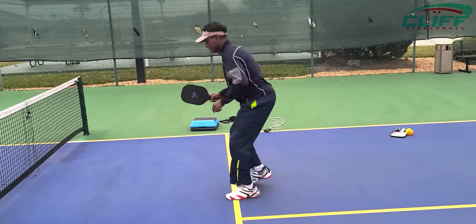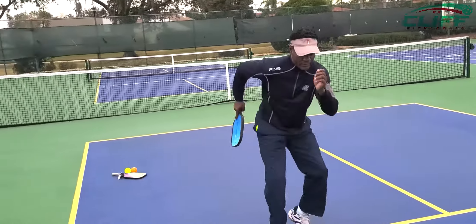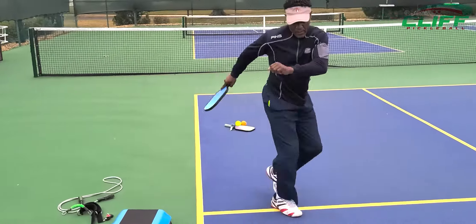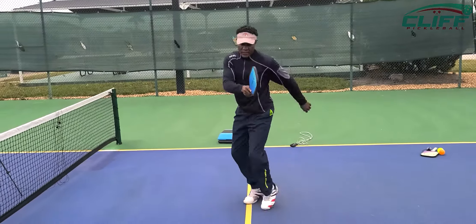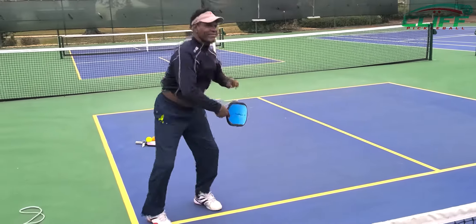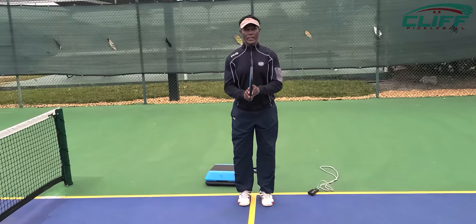Up and back, take them back, up and back, footwork, footwork. Karaoke — turn those hips, open up those hips. And back, open up the hips. Those exercises there will increase your speed and improve your game.